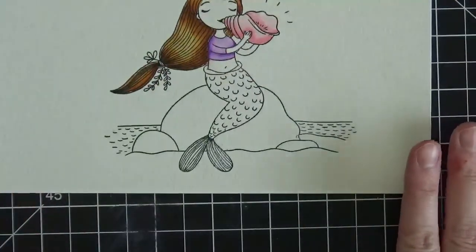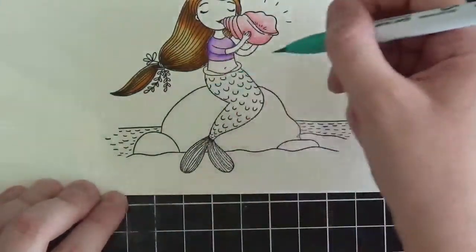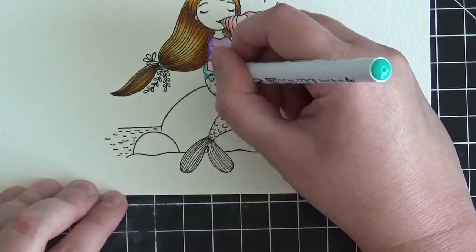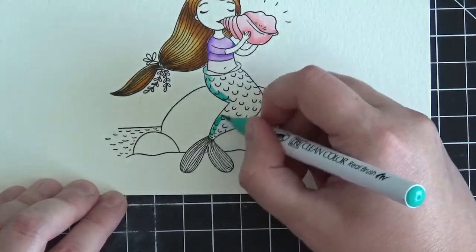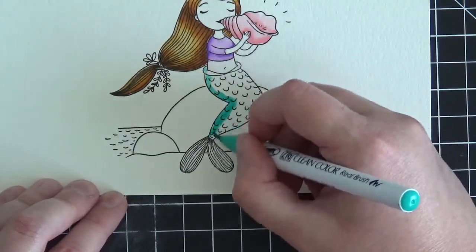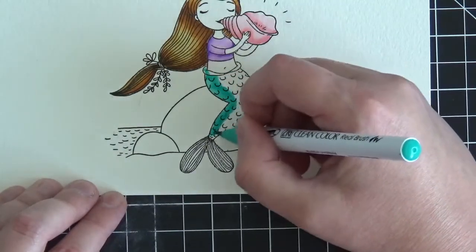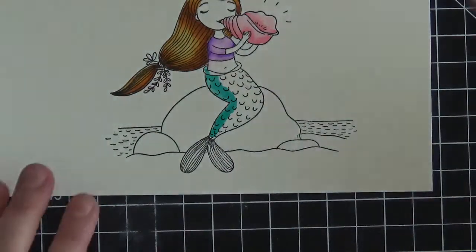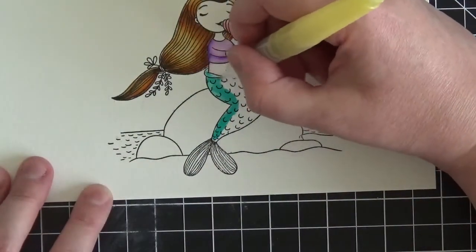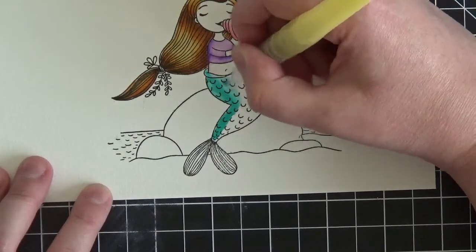Now I want to do her tail. I used one color for her tail: turquoise green. The light source is coming from the right, so the left side of her tail is going to be darkest. This is a pretty big space to color, so I'm putting down quite a bit more marker than usual along the left side — I want enough marker to pull all the way across into the white space that remains.